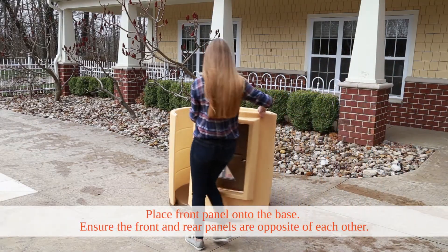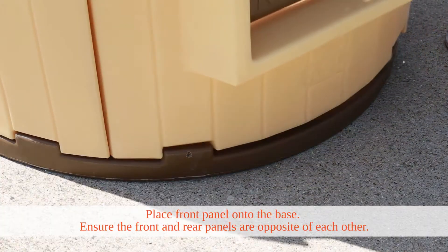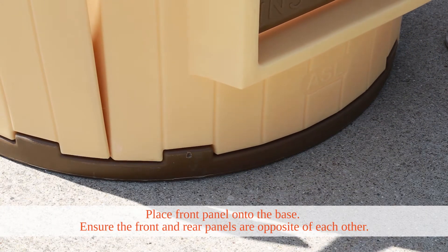Next, place the front panel onto the bottom of the base. Ensure that the front and rear panels are opposite of each other.